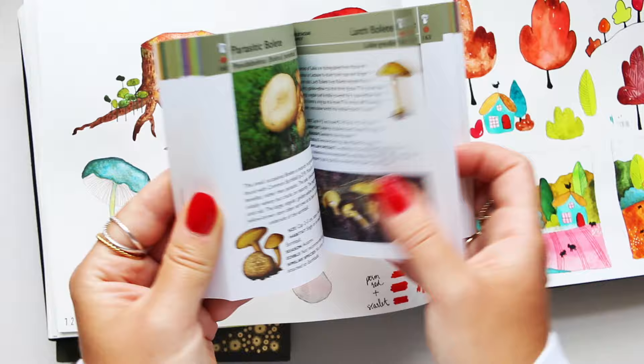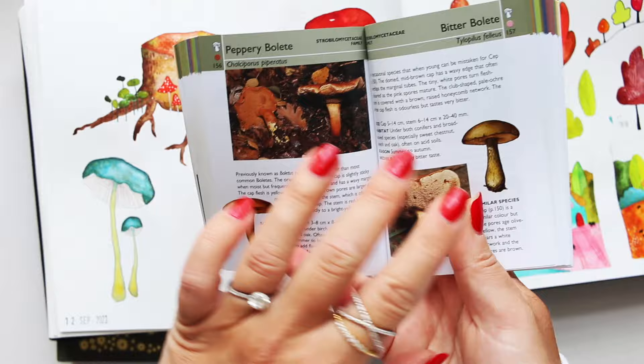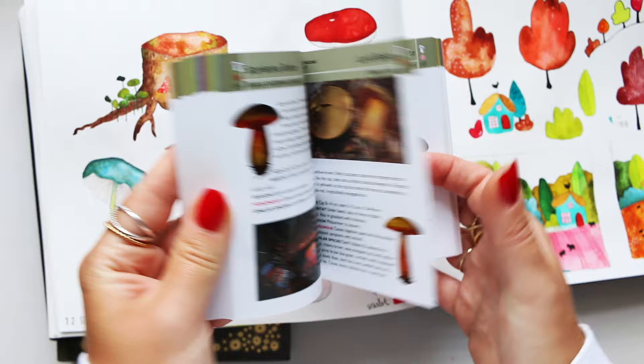This is such a great little pocket book that you can have with you — whether you're foraging for mushrooms or just want to be inspired by it. Here you get the illustrations as well as a photograph of the actual mushroom, so you can have a better look at the exact way these mushrooms look in nature.